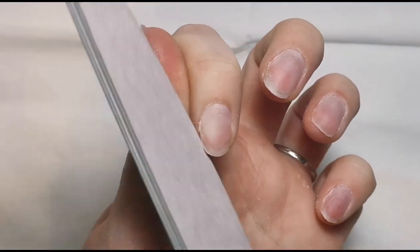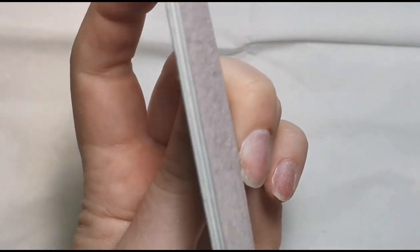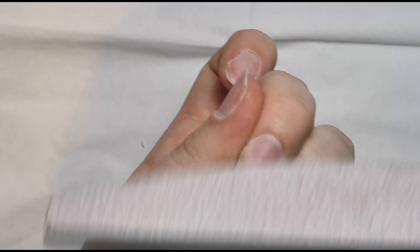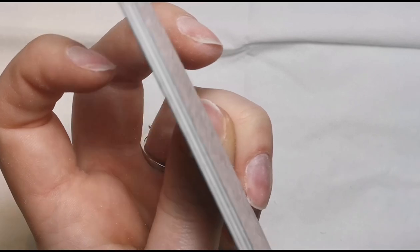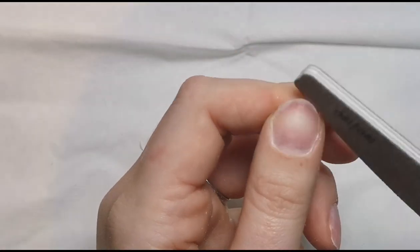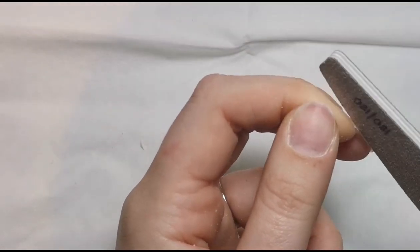Then we're going to go in with a sanding band to rough up the surface of the natural nail. A lot of people believe you shouldn't use e-file bits on natural nails, and that's fine if you don't want to, but personally I find it much quicker and I don't feel it's any different to running a hand file over because the whole point of sanding bands is to do the job of a hand file. You do need to be really gentle — I am definitely not gentle enough on my own nails, but that's my fault for being too heavy-handed, not the e-file's fault.